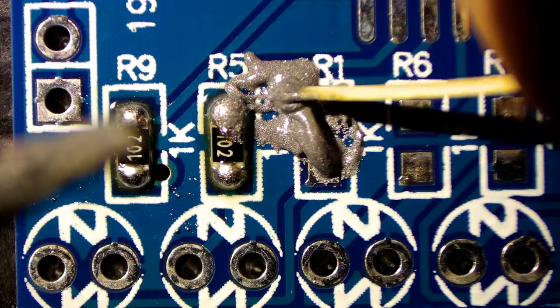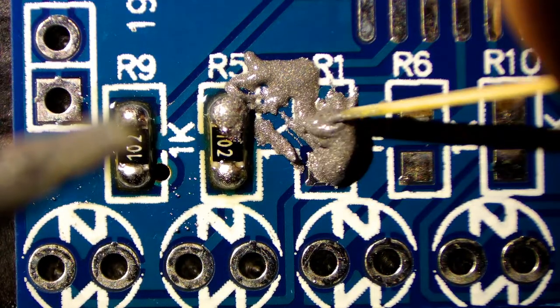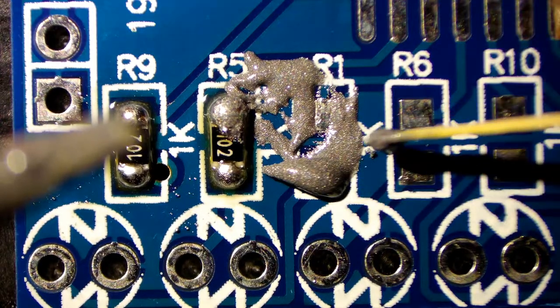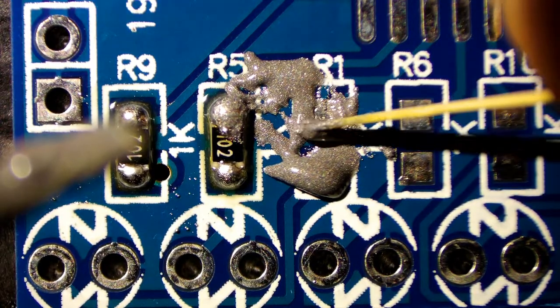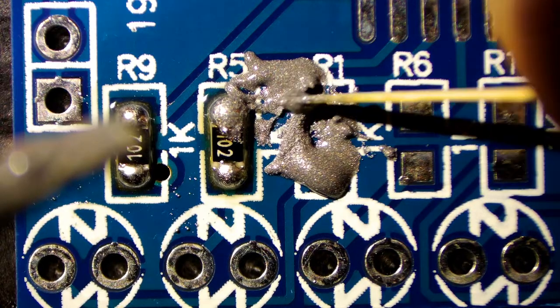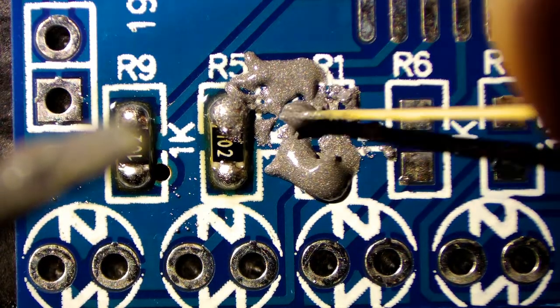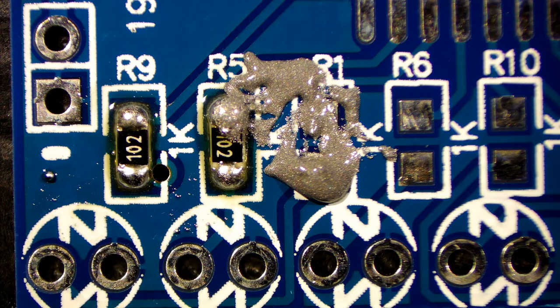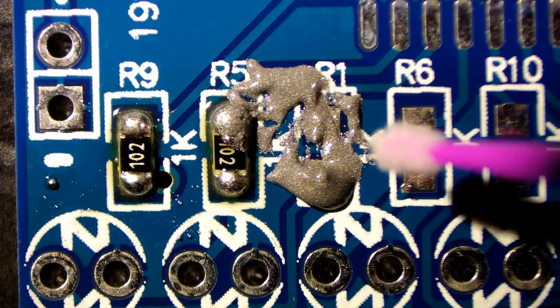But the heat — once you apply the heat — it is bizarre. It's like the scene out of Terminator when the liquid metal rolls across the floor. It's the same with this. It looks like it's going to bridge everything and everything's going to be so bad. But when the heat gets put on, the solder paste heats up and it just rolls into where you want it.